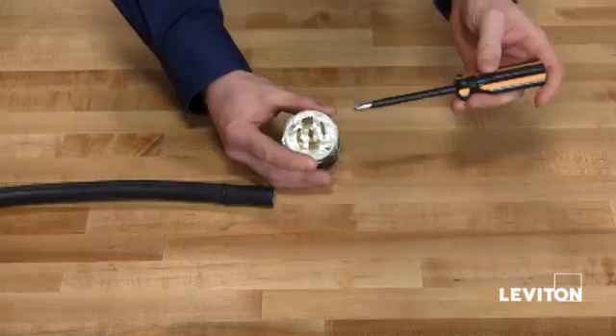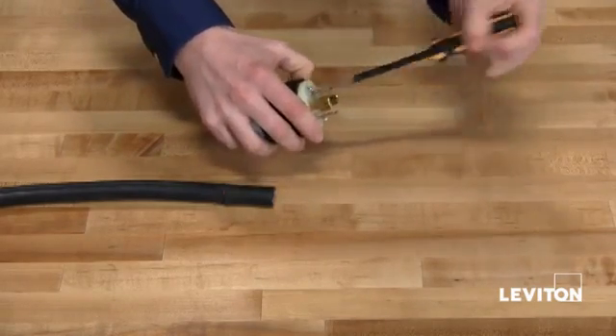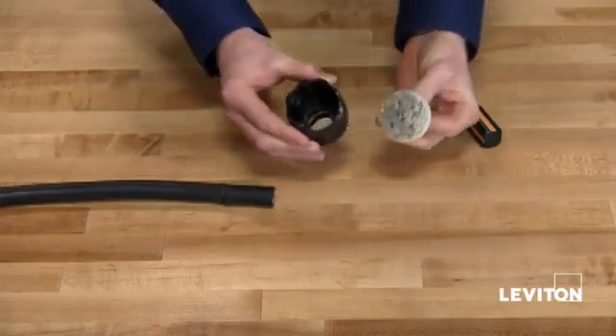Now taking a Phillips head screwdriver, loosen the quick screws on the faceplate and remove the faceplate from the body housing.